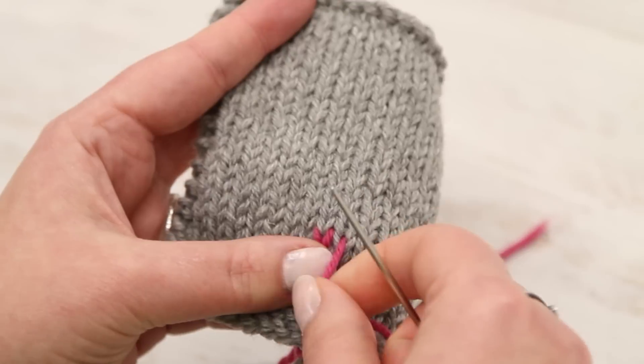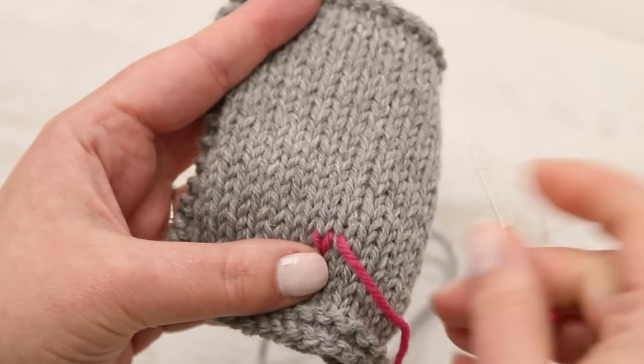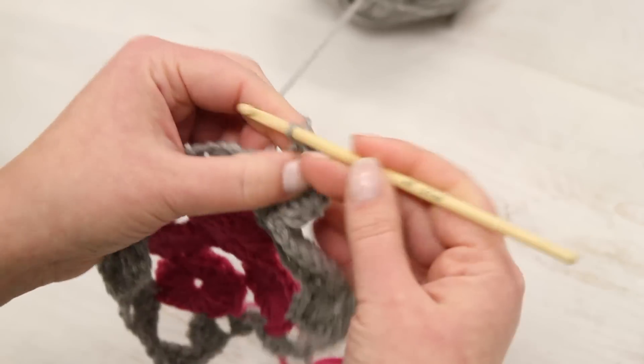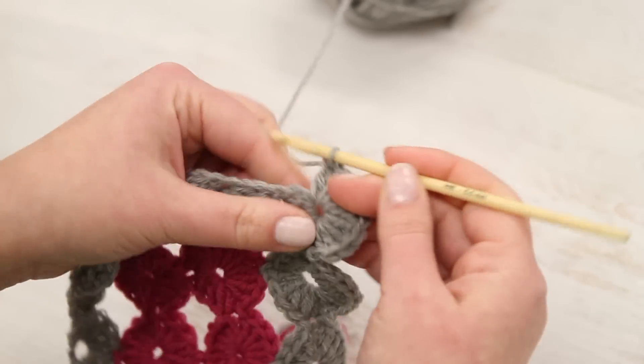For our knitters, we'll tackle tricky stitches worked through the back loop, cabling without a needle, and duplicate stitch. The crocheters will get to try linked double crochet stitches, crocodile stitch, and their own cables.